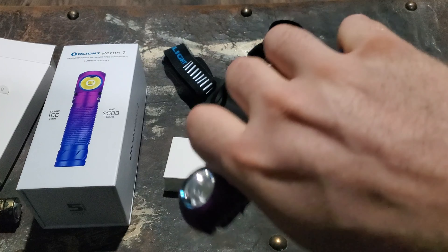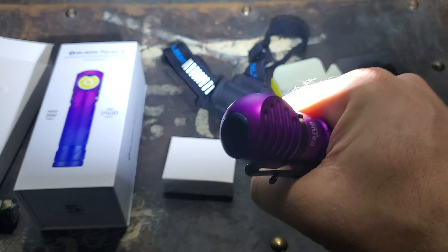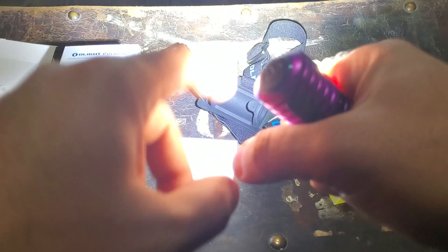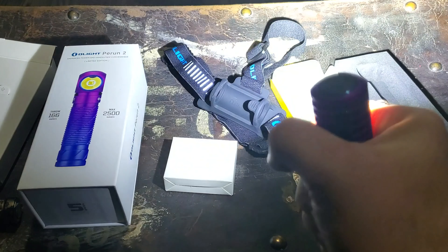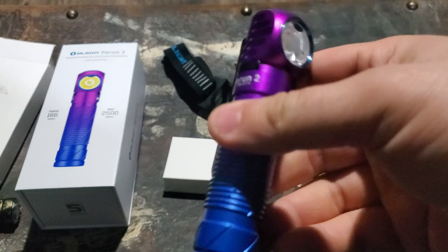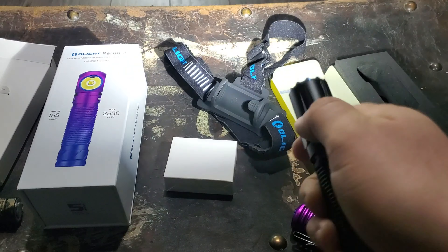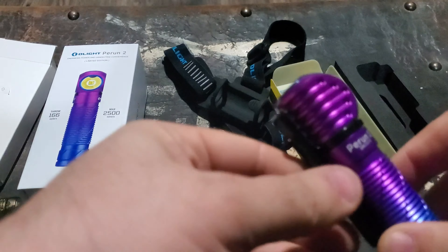One thing I do notice when holding the light, even if I choke way down on it, I see my finger being lit up quite a bit. Outside it's fairly bright, and if I hold it at full grip, it's almost distracting to have that bright white spot from my index finger shining back at me. That's why I like a light going off the end — you don't have to worry about that. Not a big deal at all, though.